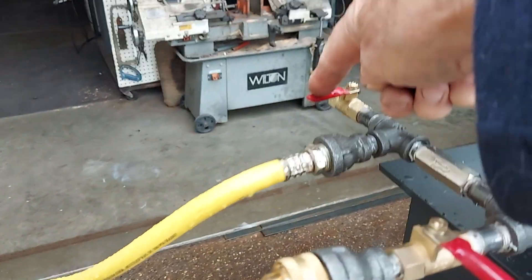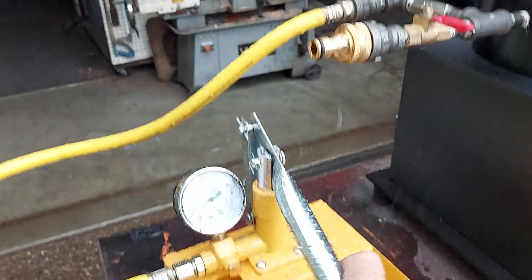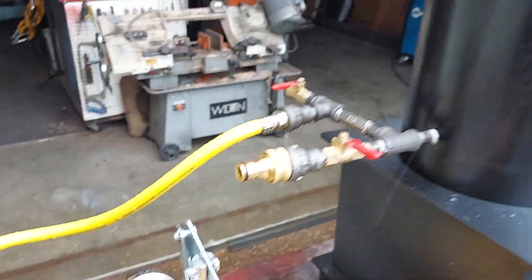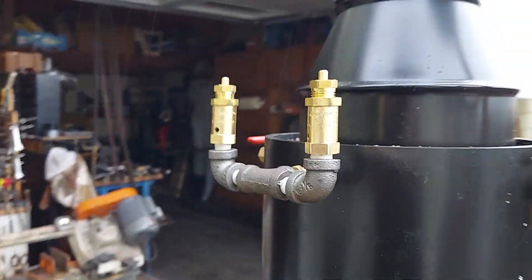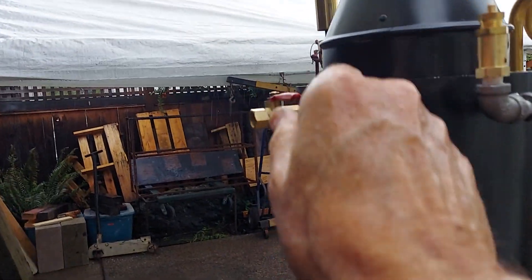This valve is the airlock valve, so if you've got air in your pump line, just open that valve up. The pop-off valves could go off any second. The engine out is back here, it's a quarter inch.